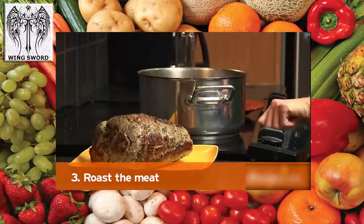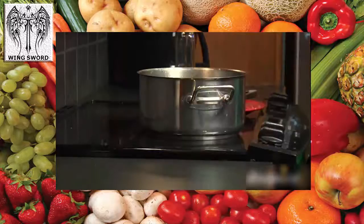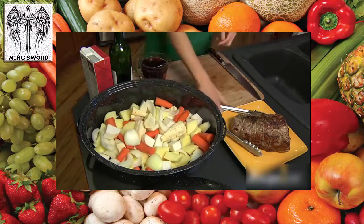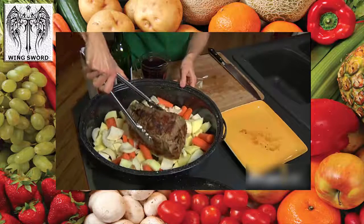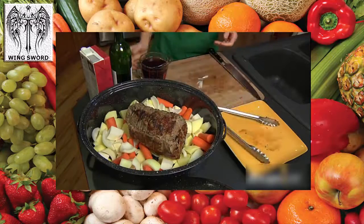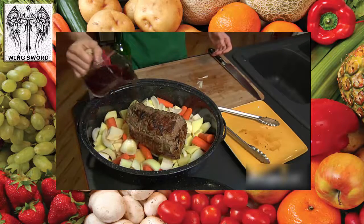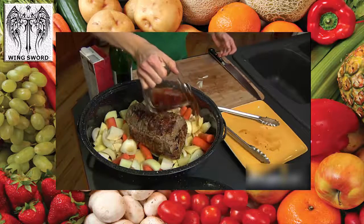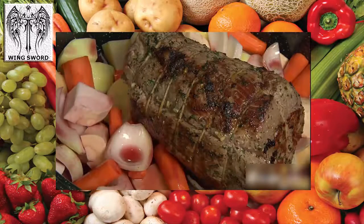Step three: roast the meat. Once the meat is browned, it's time to roast. Place chopped carrots, onions, potatoes, parsnips, or turnips in the bottom of a large Dutch oven or casserole dish. Place the roast on top and in the center of the vegetables and try not to overcrowd. Add beef or chicken stock, dry red wine, or beer to about one half inch. Try cola or root beer for a sweet caramelized flavor.